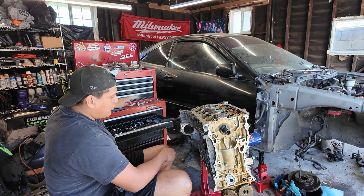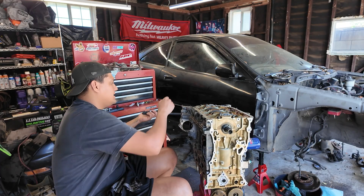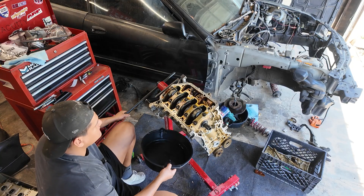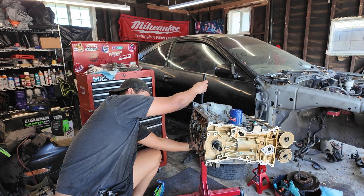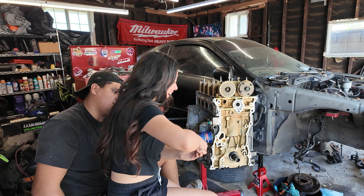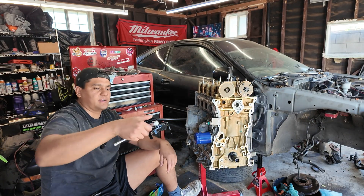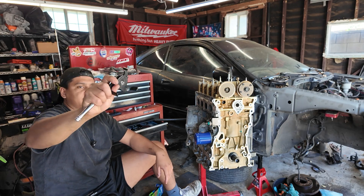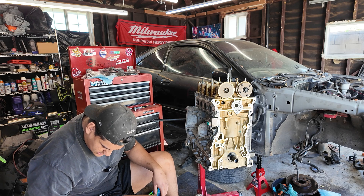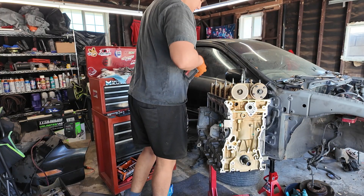First, we've got to take off the top end before we rotate any of the pistons, because then they could crash into the valves — that would bend valves and cause more catastrophic failure. There's so much oil in there. We also have this tool — you don't need it, but it makes your life so much easier. This thing is amazing — it allows the oil filter to drain.